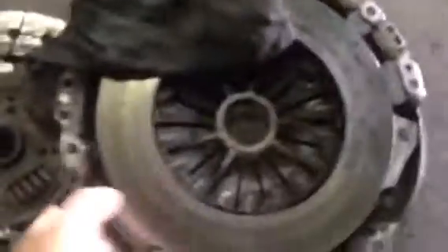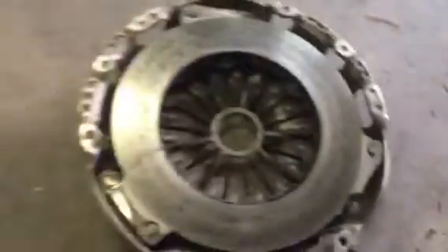This is the one I just took out. There's a lot of burn marks in it. The clutch is okay, but still I'll be changing it. Let's see how it goes.